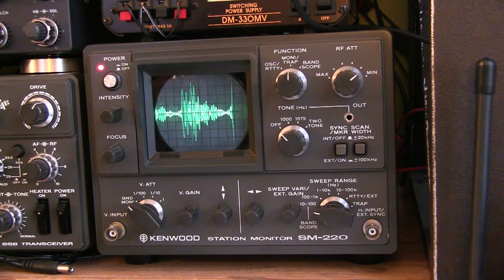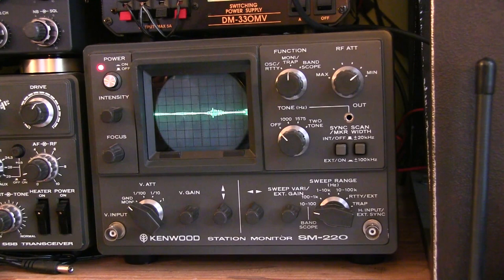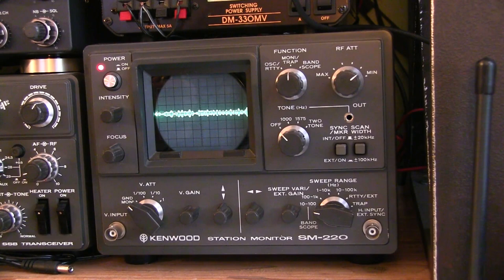The RF power is represented vertically, and the horizontal axis is just representing time, so we can see the RF envelope. This can be really useful to look for things like flat topping if you overdrive the signal, but it's a good way just to do a quick check to be sure that the transmitter is operating properly.